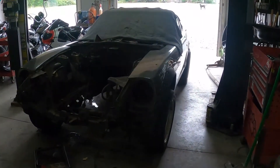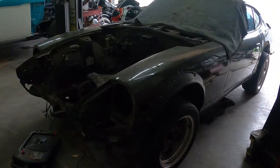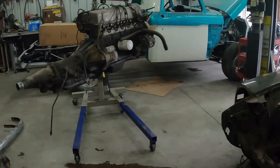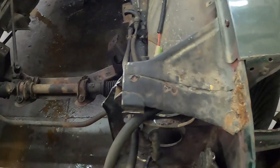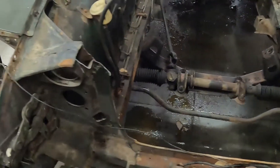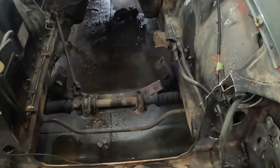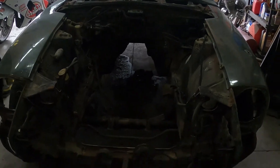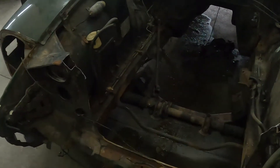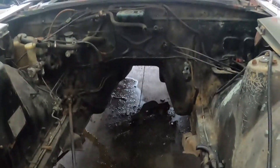Just a short clip of day one destruction on this little Fairlady Z. We've got the engine and transmission out, and went ahead and cut the upper tie bar. We want to do a really nice job of making that thing bolt in and out, be a lot stronger than the factory, and more accessible for engine removal and installation. We'll reinforce these rails as we go back together and do a little chassis modification to make it just a little bit better than factory.